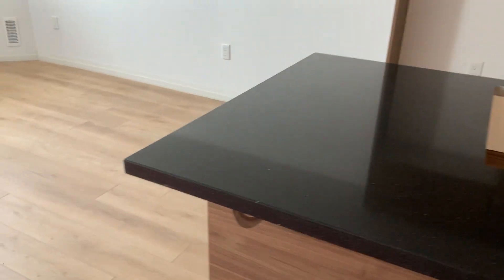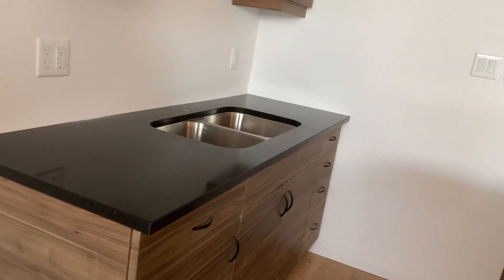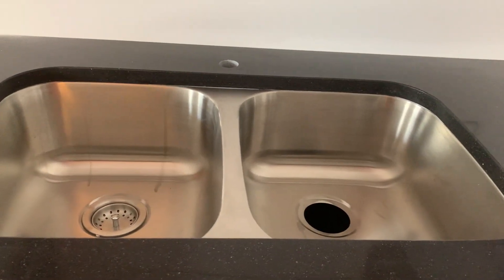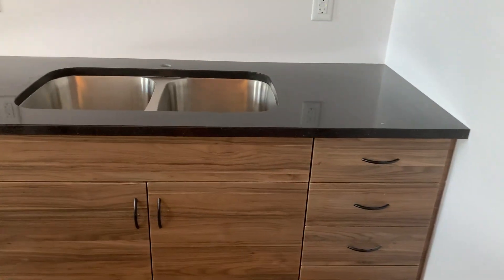Here we go guys — my countertops and my sink. I so do not like that huge sink upstairs and all the sinks with corners. I mean, how do you clean that? Something like that is round, you can clean it. Something with corners you cannot clean, not easily. I just love this.